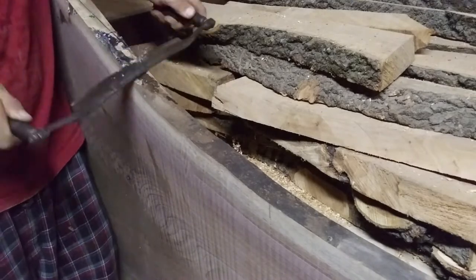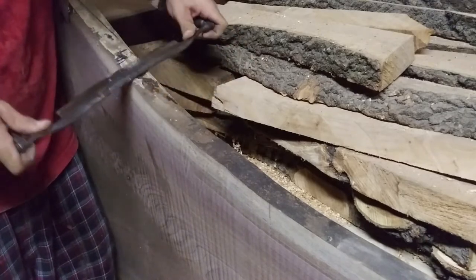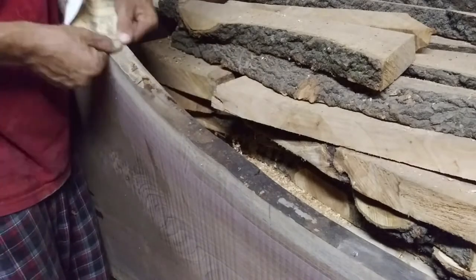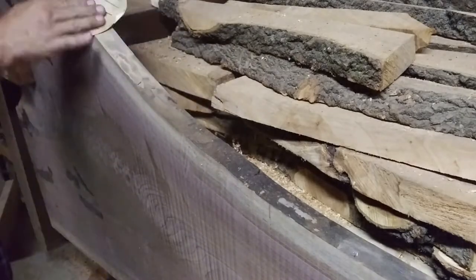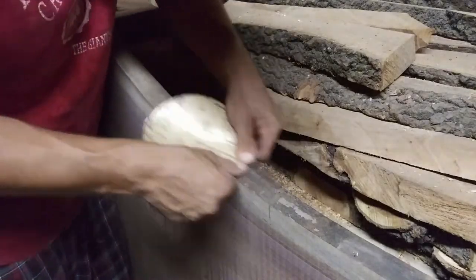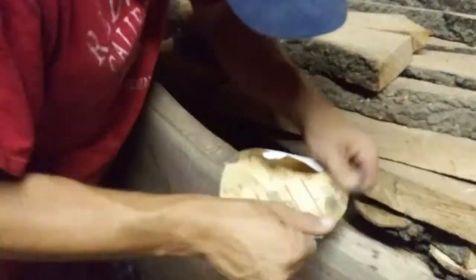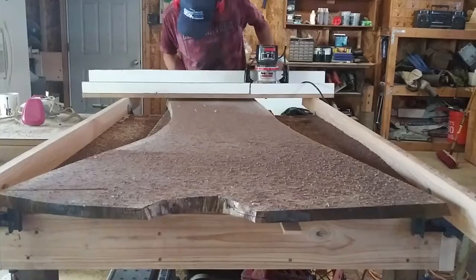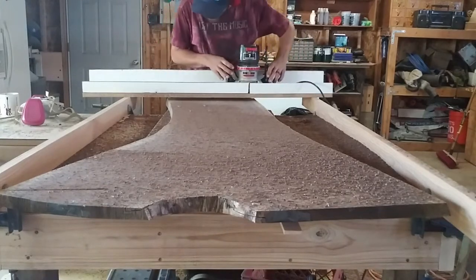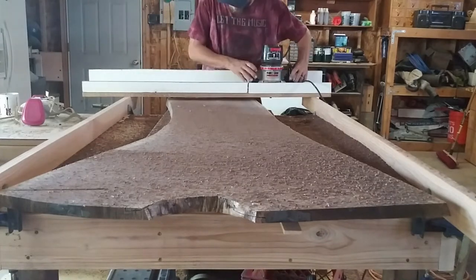With all the epoxy work out of the way, it was time to start cleaning it up. Here I'm just taking a very shallow pass — maybe a thirty-second of an inch. I was going really slow, trying to be careful not to get any tear-out or anything that would show up at the finish.